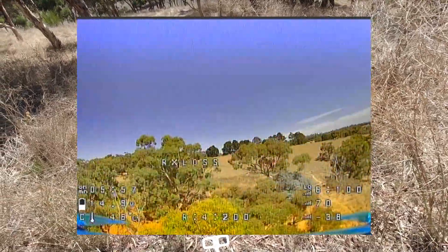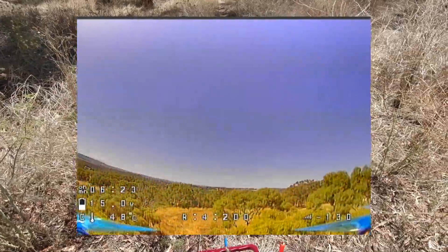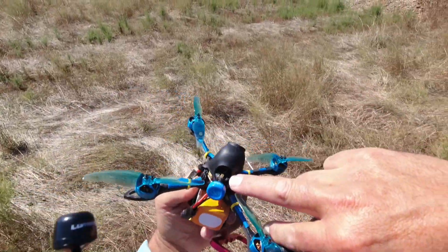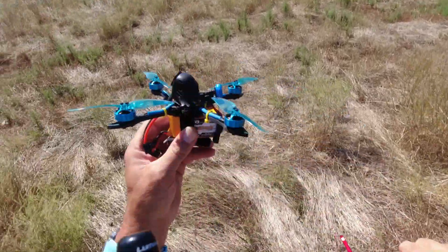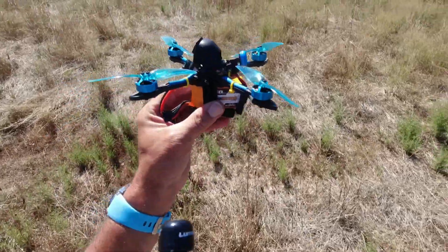I'm getting a little bit of RX loss here — let's land it. My receiver, I know, is a little bit sketchy mounted in there, so I think that could be why I'm all of a sudden getting those RX losses.